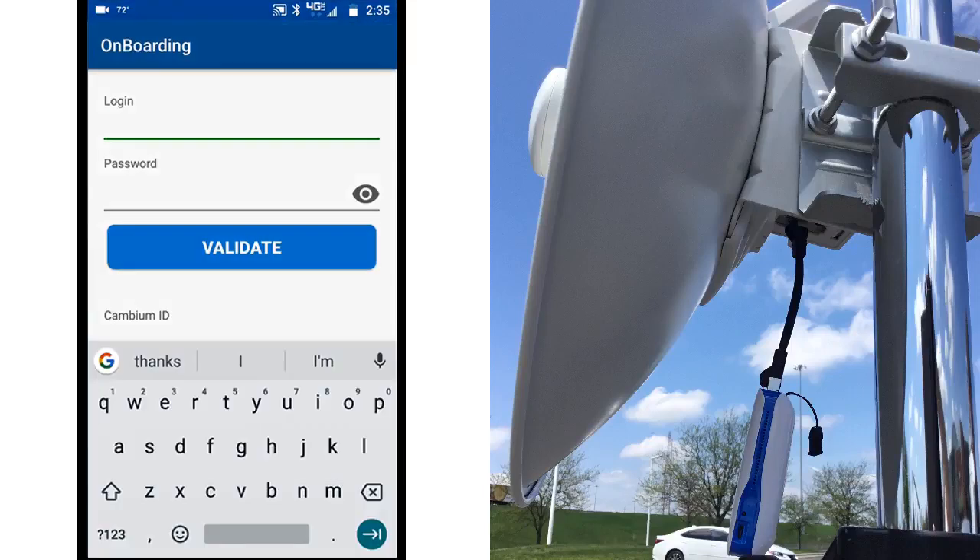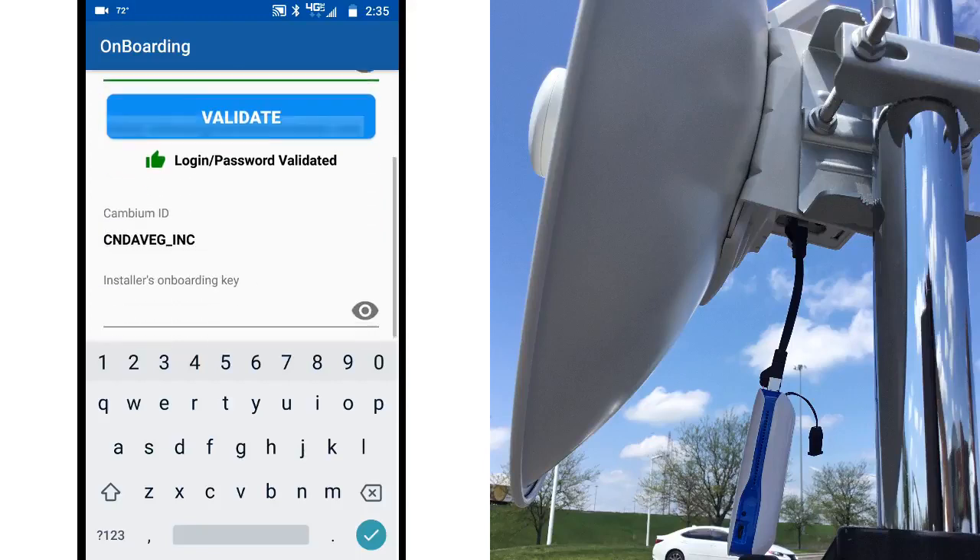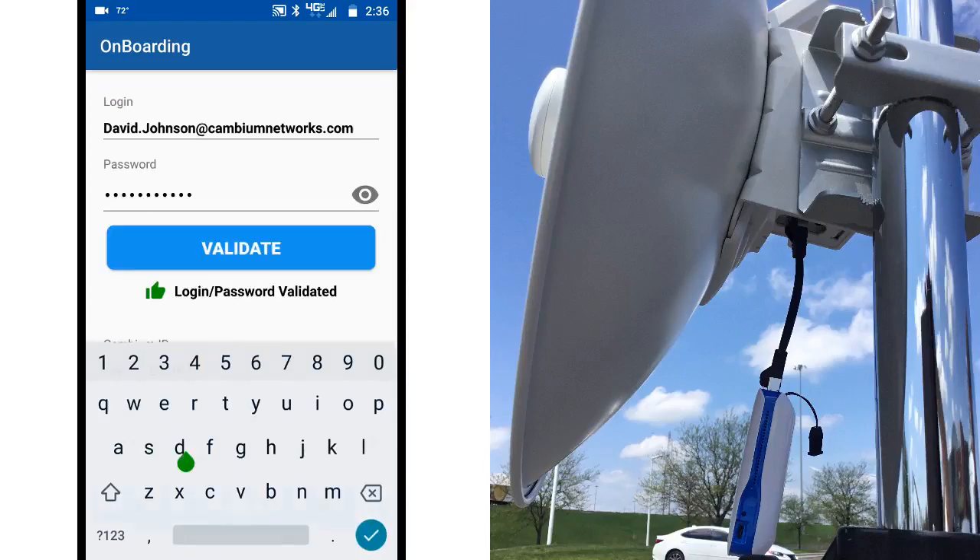Enter your CN Maestro account login and password. You can click on the Validate button to confirm that the account information is correct. Also on this screen, enter your onboarding key for CN Maestro and click the checkmark, then click Next.